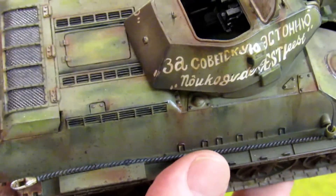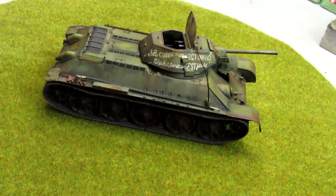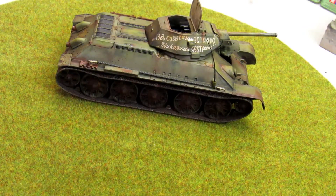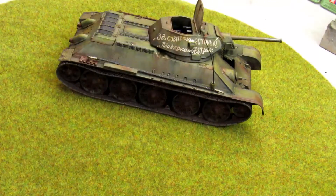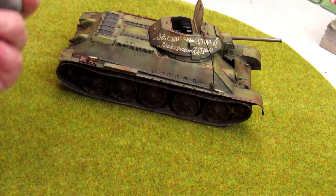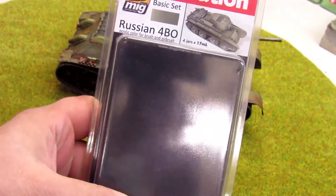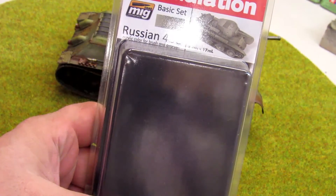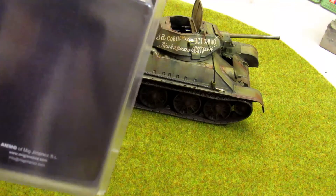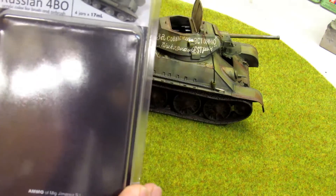And like I said, for the price it's a very, very good model. So let me show you what I used for this model. At the beginning I used the Russian green primer from AMMO. I put the coat all over, and then I went with the Modulation Russian 4BO set — this is 4 tones. Like the other Modulation sets they always have the shadow and the highlight to apply, so it's 6 colors but on these sets you get 4. I advise you to buy the other ones — you can get better results.